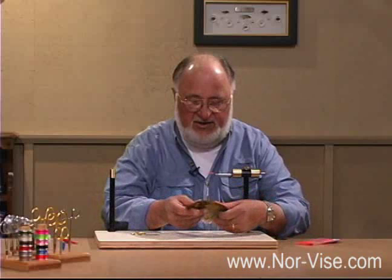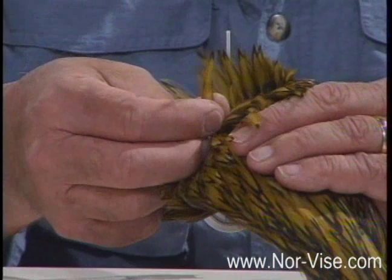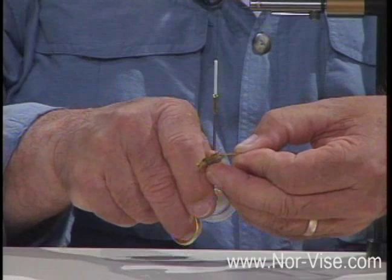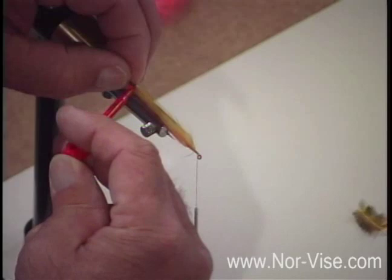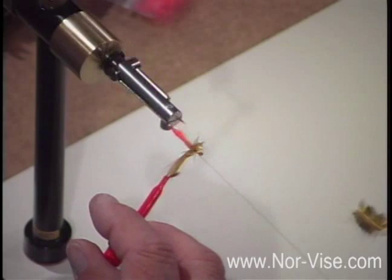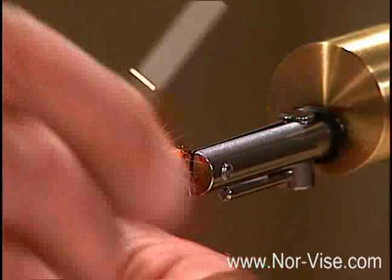I'm going to use a soft hen hackle here — I'll take one fairly good sized one so it's easy to see. Come back and preen those feathers up a little bit, then trim it to length. Get a bit of a bare stem so we can get a wrap or two before it starts, and be sure to leave a little bit of room in front to finish off your head. Because this feather is kind of short, I'll use my hackle pliers. Put the bobbin on the thread post and we're going to make several turns — starting at the back and then coming forward through the hackle and finishing in front. Tie it off with a couple turns.